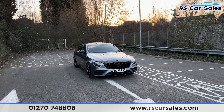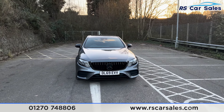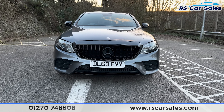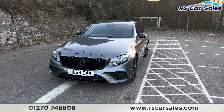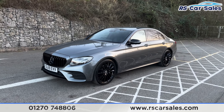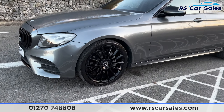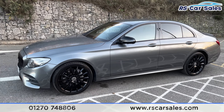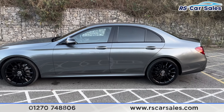Here we have this 69 plate Mercedes-Benz E220D AMG Line Night Edition Premium. It comes with LED headlights with the Pan America front grille with the large Mercedes badge in the centre. We've got front and rear parking sensors with a rear reversing camera with an in-car visual display, and this vehicle also has 360 cameras. We've got the 20-inch gloss black alloy wheels, privacy glass at the rear for the passengers with the black trim around the outside, and colour coded door handles with the black door mirrors.